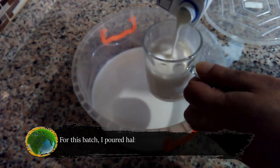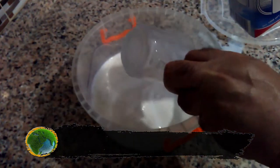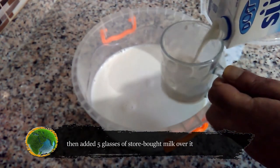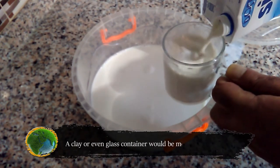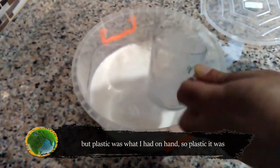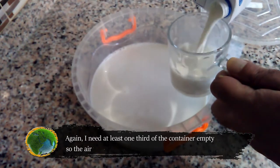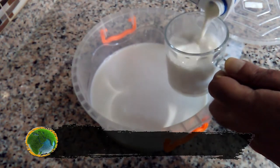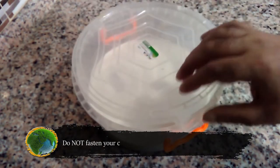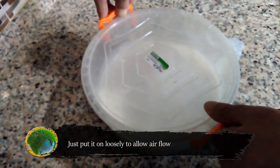For this batch, I poured half a glass of bacteria-infected solution into a plastic container, then added five glasses of store-boiled milk over it. A clay or even glass container would be more preferable, but plastic was what I had on hand. I need at least one third of the container empty so that air would be present. I then put the cover loosely on top — do not fasten the container's cover or make it airtight in any way. Just put it on loosely to allow airflow.